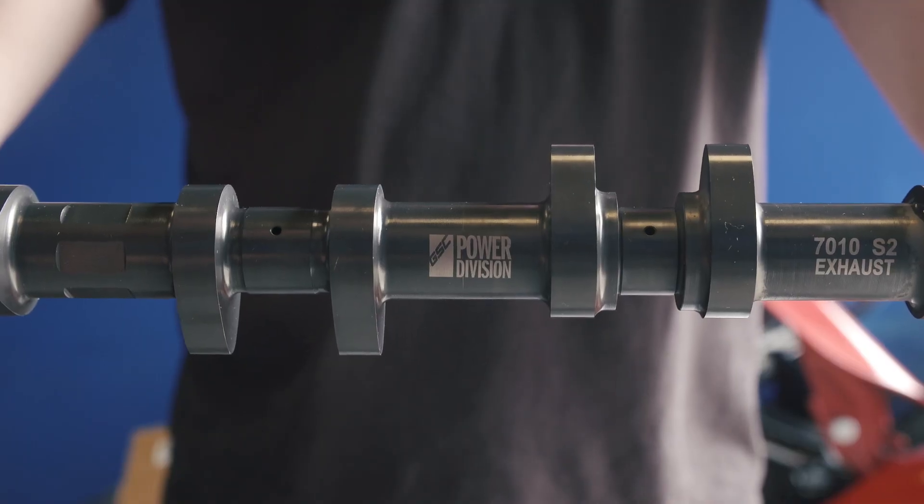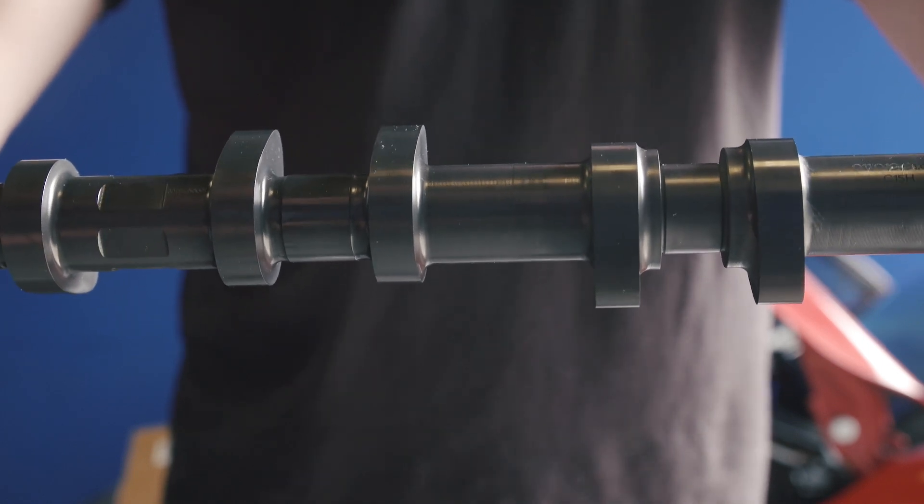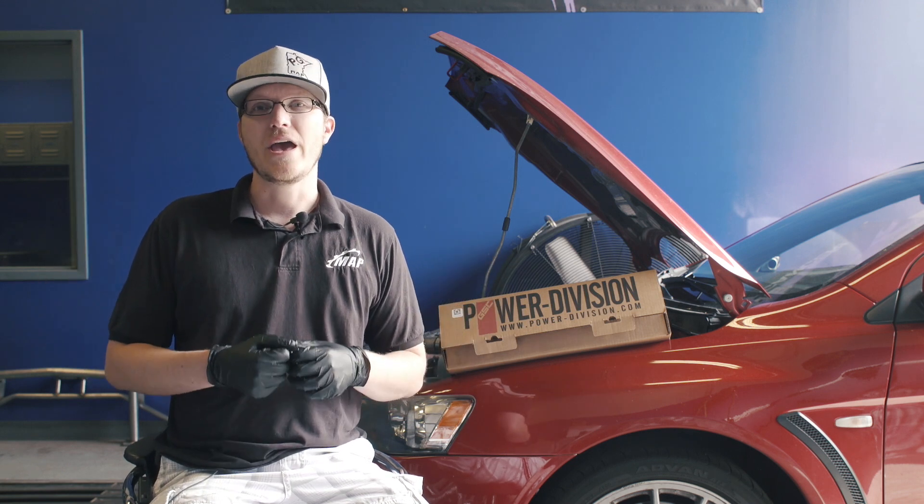The cams we're talking about today are the GSC S2 cams, and that's what we have featured in our shop car behind us. So why can't you just slap cams on to your factory head and boom,